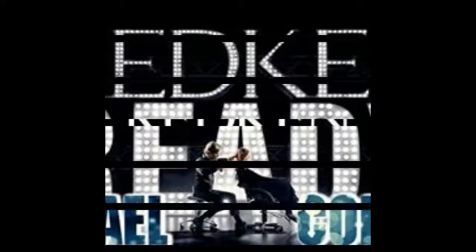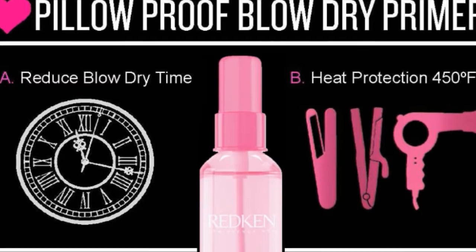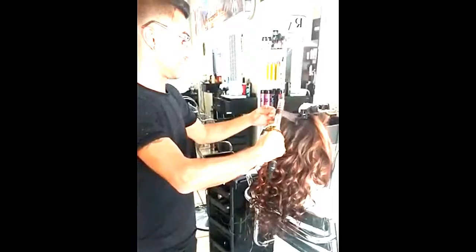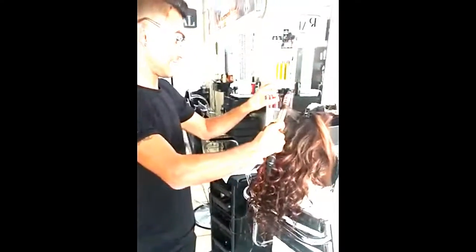Hi guys, thank you for watching this video. Today I'm going to show you how to create some perfect waves. The first step is to make sure that your hair is already dry. Once it's dry, just apply something that can protect your hair against the heat, and then wrap your hair around the curling iron.